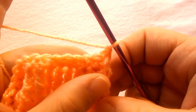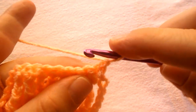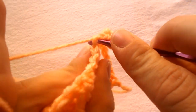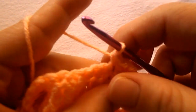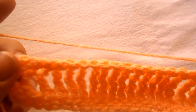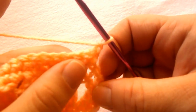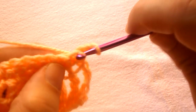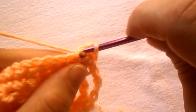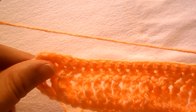For row 4, chain 1 and turn your work. Repeat row 3: skip the first stitch and work a single crochet into the second one and into the next one, and continue working a single crochet all across until you reach the end. For row 5, chain 1 and turn your work, skip the first stitch, and work a single crochet into the second one and in each stitch all across until you reach the end.